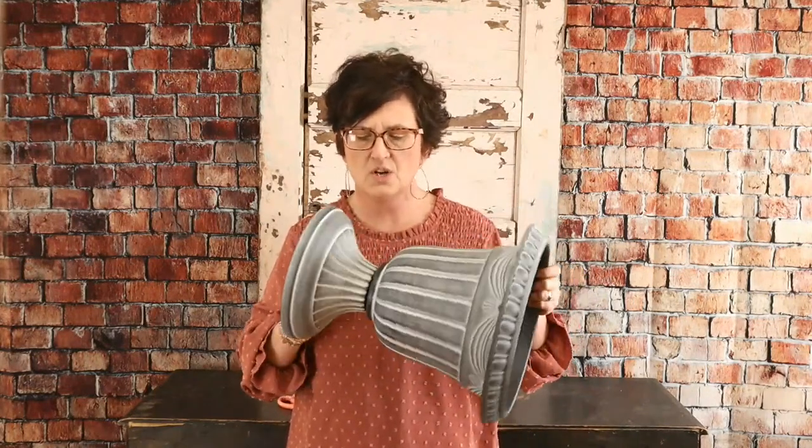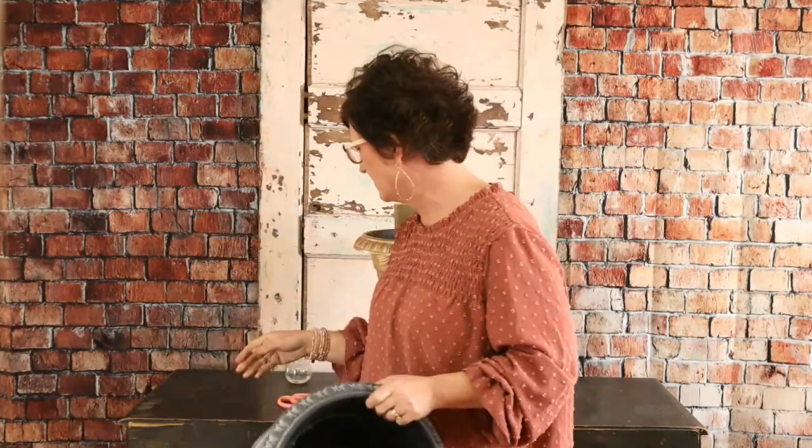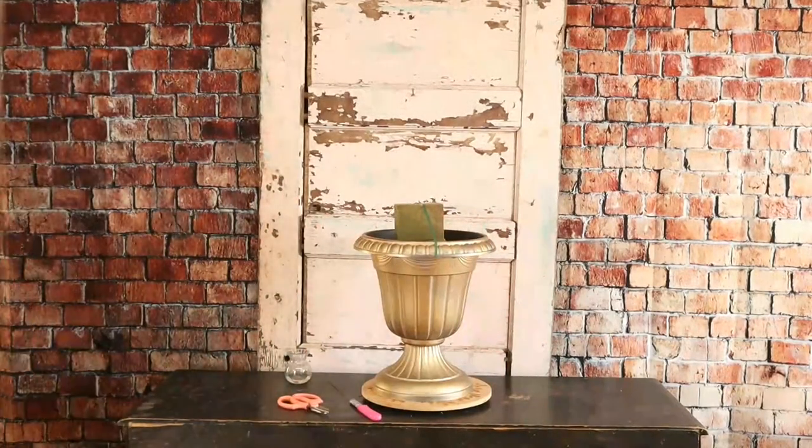I took some gold metallic spray paint — Krylon gold metallic spray paint — and I spray painted this container. The reason I chose to spray paint it is that I'm using some compote urn type containers for the centerpieces that are painted gold, so we decided to paint these containers gold also. This is just regular spray paint from Lowe's. You just take them outside and spray them real good and it works perfectly. You can change them any color you'd like.